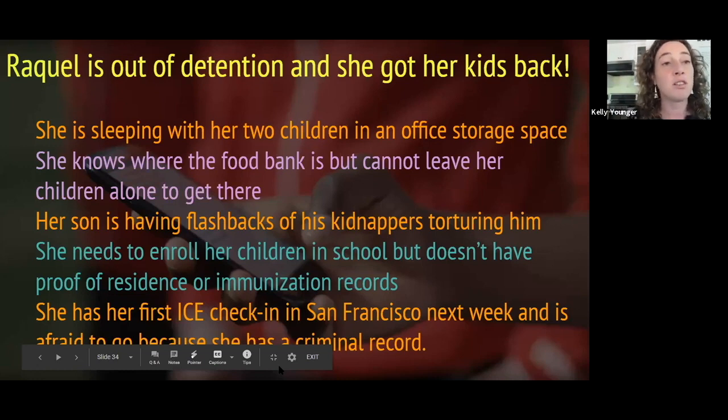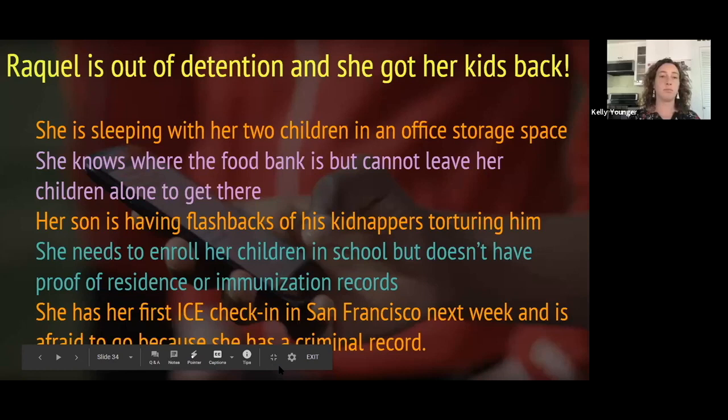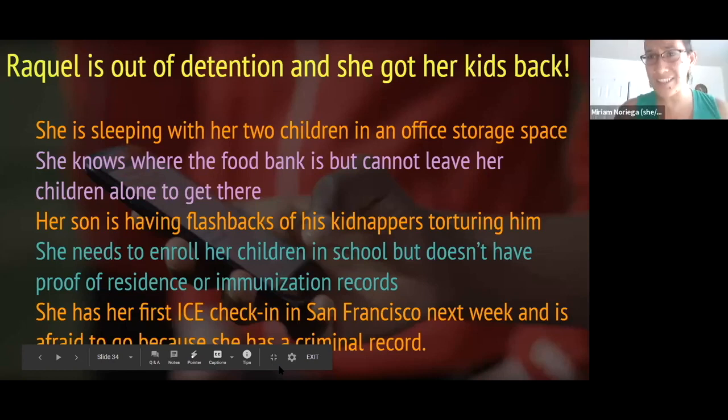There are a lot of barriers to why people are not accessing resources on their own right away, and it's important to be willing to walk them through it — but always with the goal of moving toward self-sufficiency over time. Raquel knows where the food bank is but cannot leave her children alone to get there. Which response is not healthy? Paying for her groceries and getting them delivered on Instacart — it's just easier. But we have to take three steps back and ask: will this lead them to self-sufficiency?